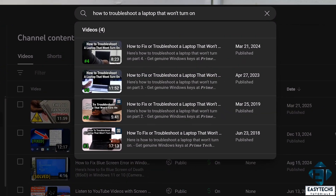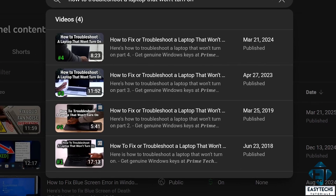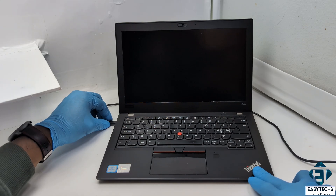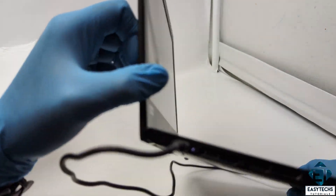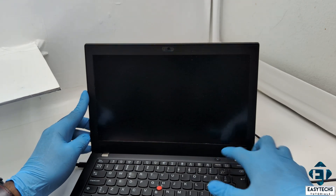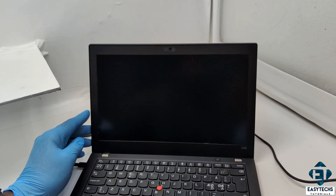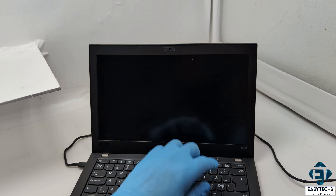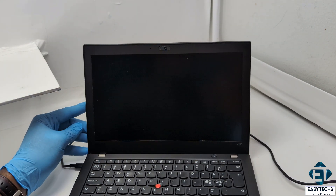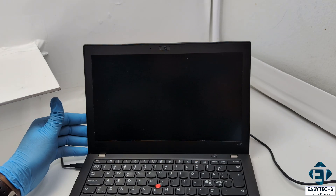I'll leave the links to the previous videos down in the video description. Obviously, there are several possible reasons why your laptop may not boot up when you press the power button, from minor faults to major faults. Maybe nothing happens entirely when you press the power button like in this case, or you get some indications of partial startup — maybe some LEDs blink, or you hear the cooling fan spinning but nothing shows up on the screen, or it tries to boot up but shuts down instantly. There are different kinds of signs you can have.